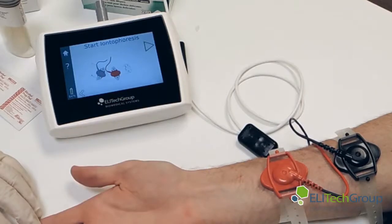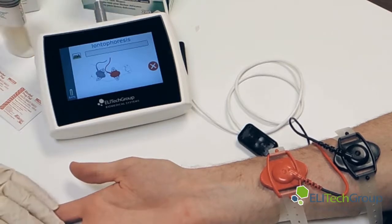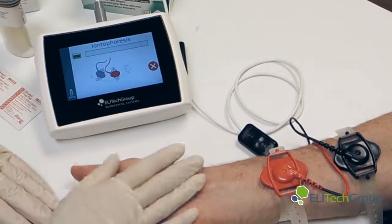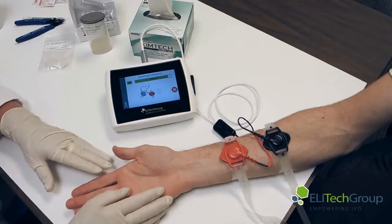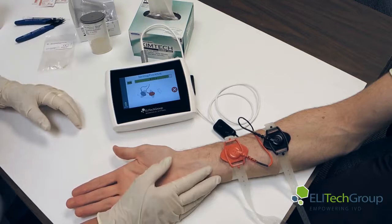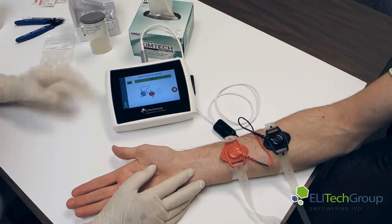Now we start the iontophoresis. It's going to take us through five minutes of iontophoresis at 1.5 milliamps as it goes through. Starting the iontophoresis — your patient should be kept quiet. It's going to run the full contact time. This will go on for five minutes. As we approach the end of the iontophoresis, we're going to prepare and get things ready to remove the electrodes. We'll remove the black one first, and remember where the red one is so that we know where to put the collection device.